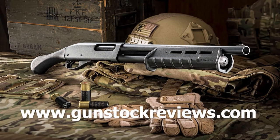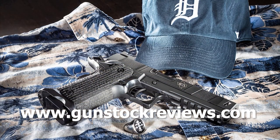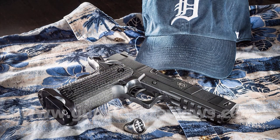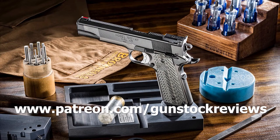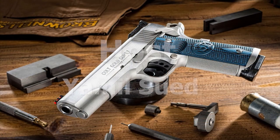As always, guys, please stay healthy, be safe, and have fun at the range. Thank you for watching Gunstruck Reviews. Please visit our website at www.gunstockreviews.com for more exclusive content, and please visit our Patreon page at www.patreon.com/gunstockreviews. Your contributions would be greatly appreciated and help us grow our selection and frequency of videos.